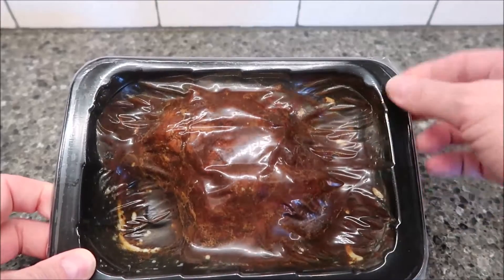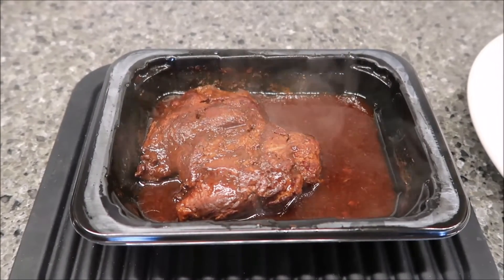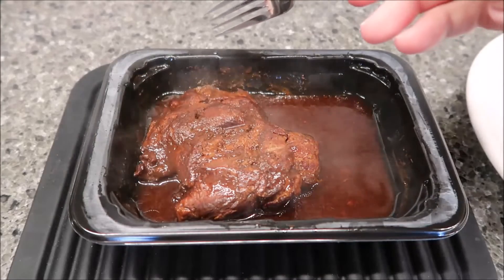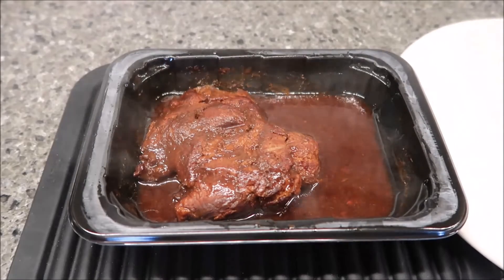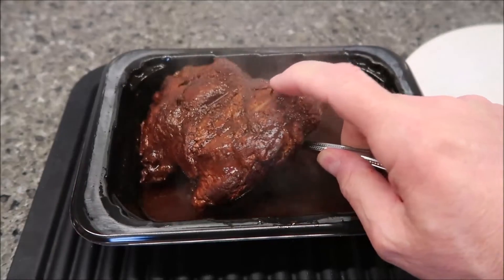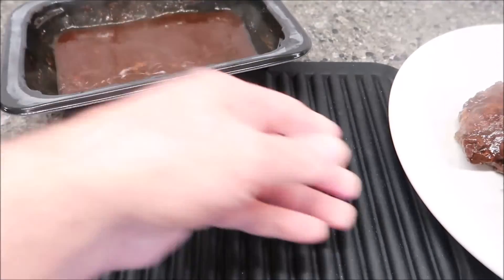When you take it out, just be careful because you get steam coming out of wherever it opened, and it's really, really hot. All right, here it is out of the microwave. Be careful taking the plastic piece off the top too — it's really stuck on and sealed well, which is a good thing, but you can really spill things and make a mess if you're not careful. I'm going to take this off and put it on a plate with some of the juice.